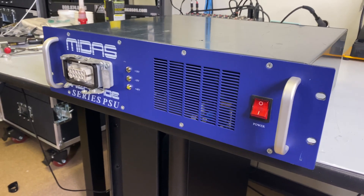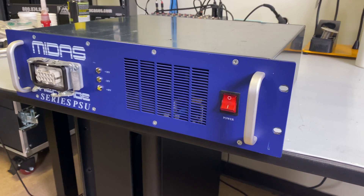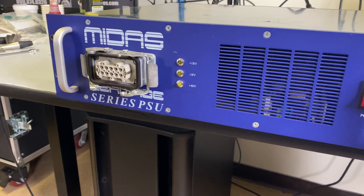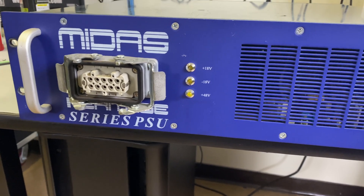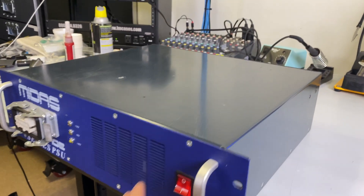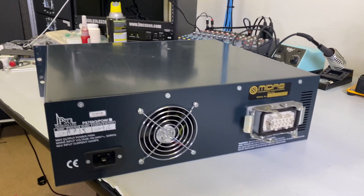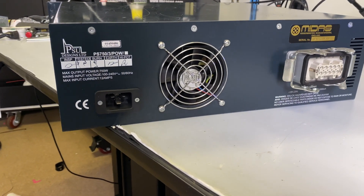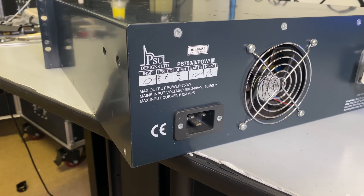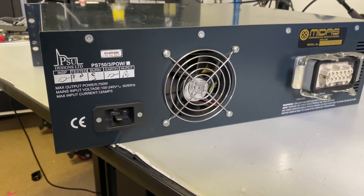Hey everybody and welcome back. In this video we're going to take a look at taking the power supply apart and cleaning it. This monster is 3U tall. On the front there's a Harding connector, plus 18, minus 18, and 48 volt indicator lights, some nice handles, and it's in beautiful Midas purple. On the back there's another Harding socket, a funky-looking IEC cable, and an SS3A socket, which is not super common — I have not seen one of these in the wild.